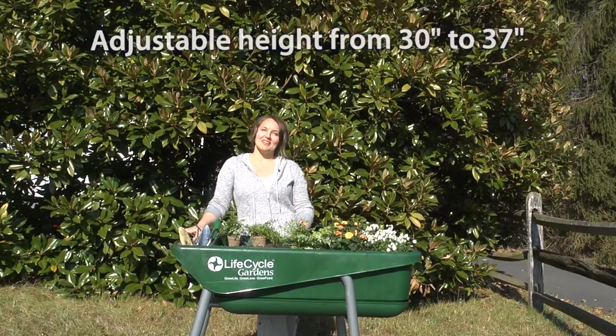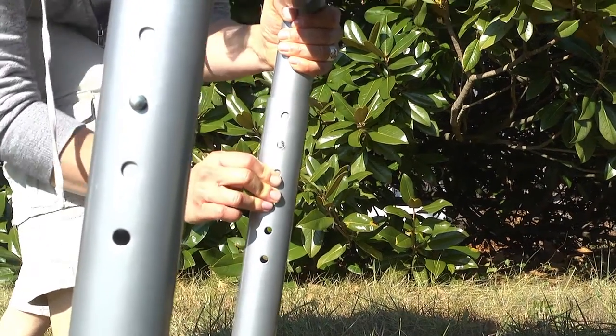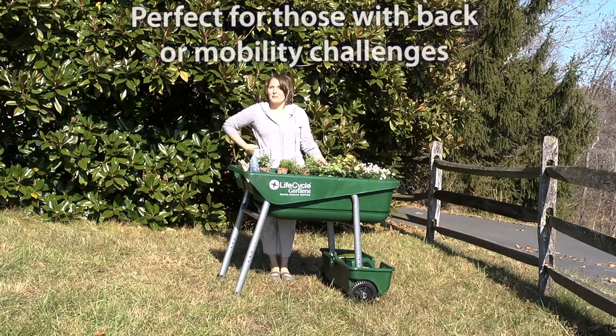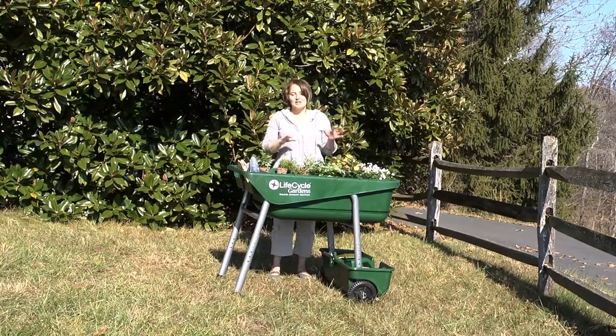The adjustable height feature allows you to make adjustments from 30 to 37 inches so you can garden sitting or standing up. If you have back pain or mobility issues, this is a perfect gardening system for you — you can pull up a chair, sit down, and garden.